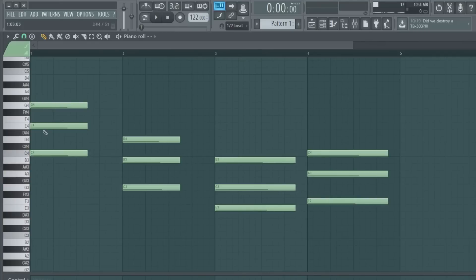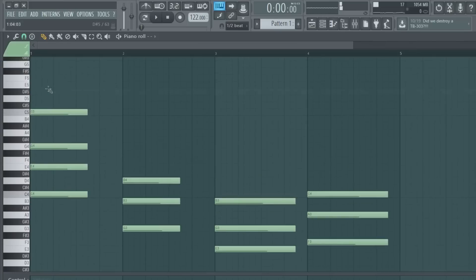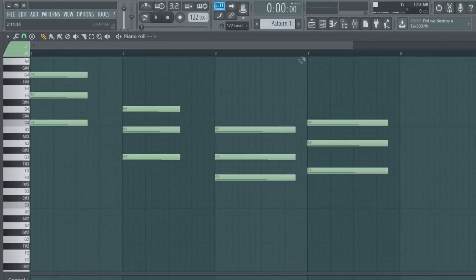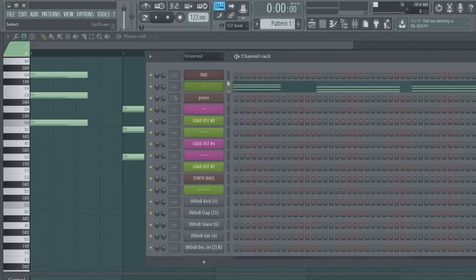I just moved it up because it doesn't really matter what note you put stuff on - it's going to most likely sound good because it's on a note within the scale. It doesn't play the notes that aren't on the scale so it's going to sound good. I'm keeping it simple and going to piano right now.